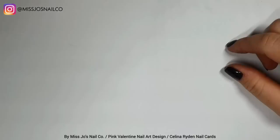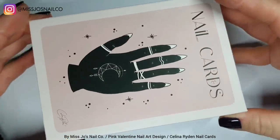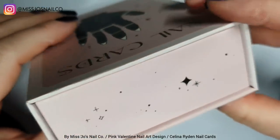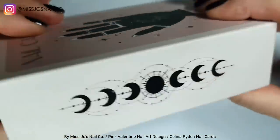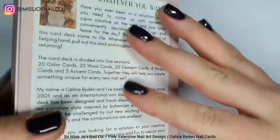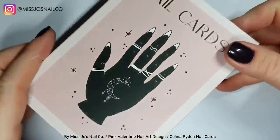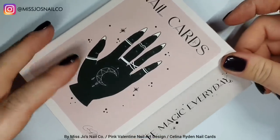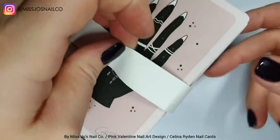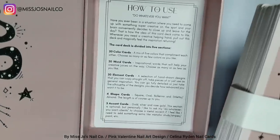Guess what I've got — I'm so excited about this. These are the Selena Ryden nail cards. They are beautiful. Do you know what I love about Selena Ryden? Everything. But her — we have the same vibe. Like if I designed this myself it would look exactly like this. You know, witchy, she's got the same witchy, cosmic-y, mystical, sacred geometry vibes that live in my brain.